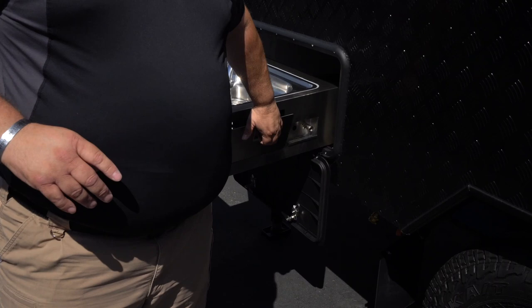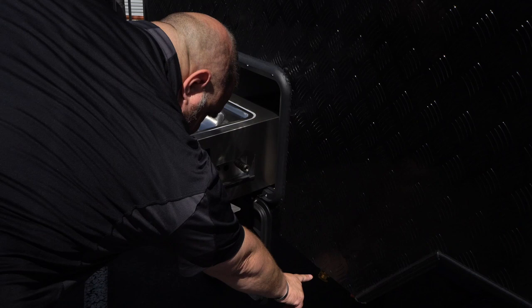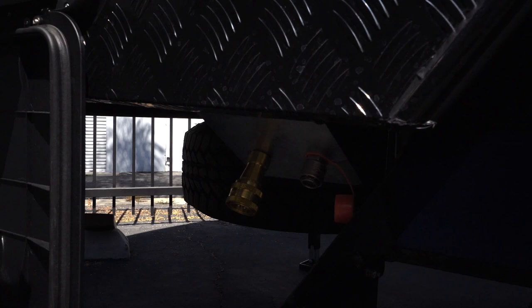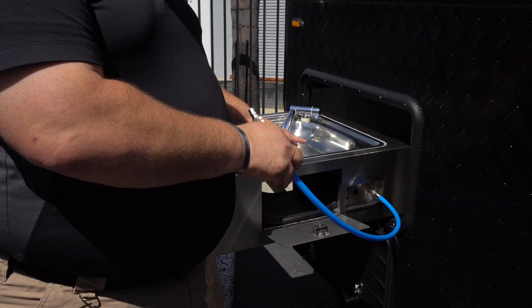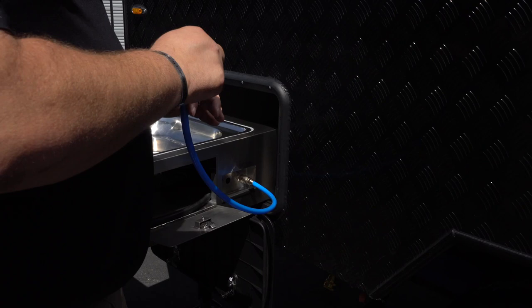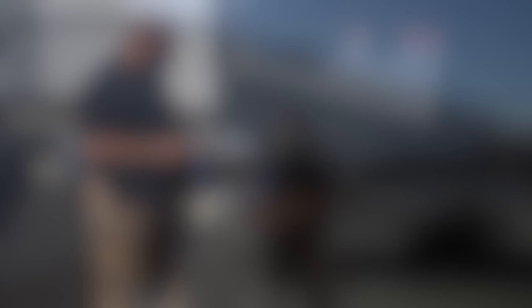To get propane to the stove, you need to plug in. There's a black gas hose in the front compartment that comes out and plugs underneath the kitchen — you can see the brass fitting for the gas line. To the right of it is the water line quick-connect for the kitchen. When hooking in, plug into the dry side first, then plug into the unit; otherwise you'll start shooting water. Same thing disconnecting — disconnect from the wet side first.